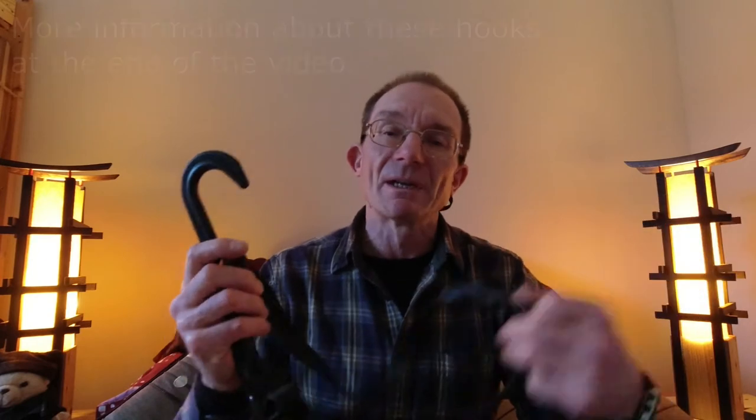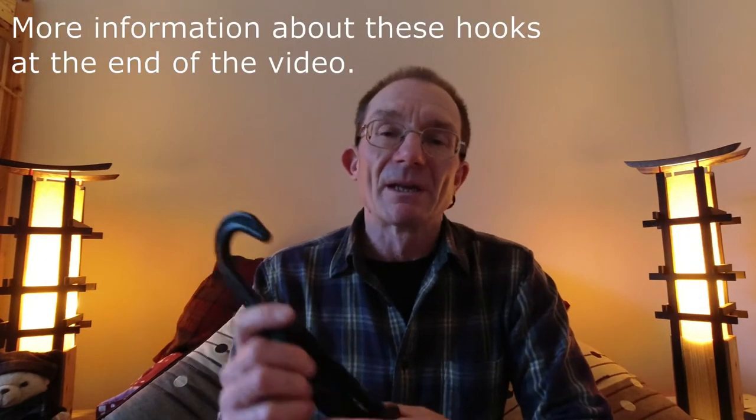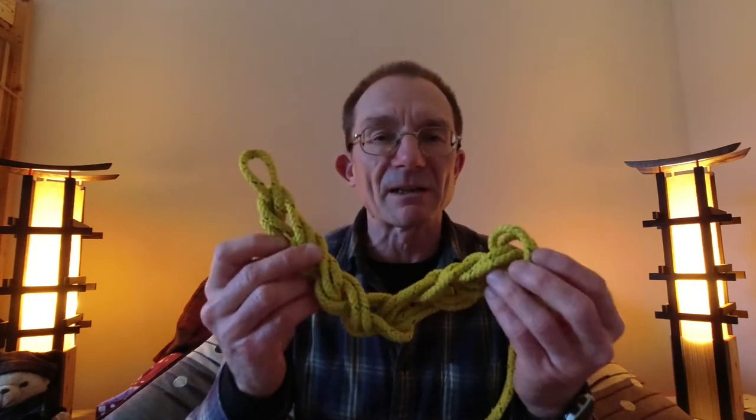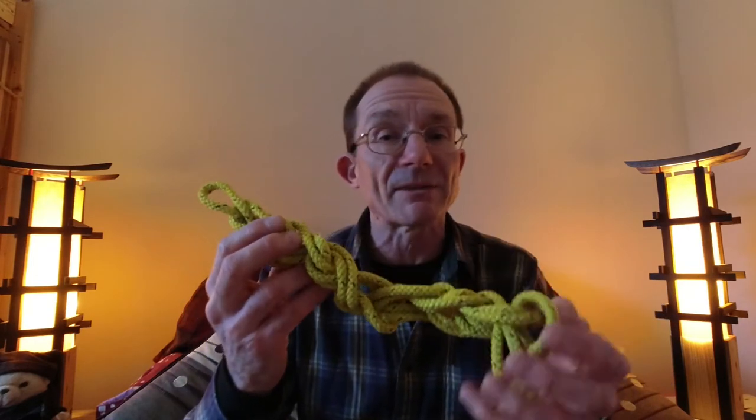First I'm going to show you how I use this plastic hook and adjustable strap to help carry the boat. This is actually a very handy multi-use accessory that I use also with things like my bike. The second thing I'm going to show you is how I use this piece of spare line which I usually carry with me on deck for a variety of purposes to achieve the same end.